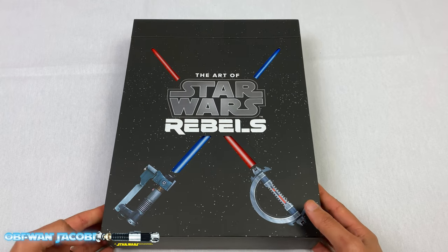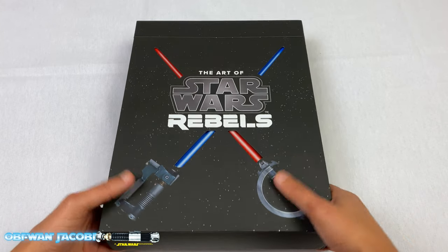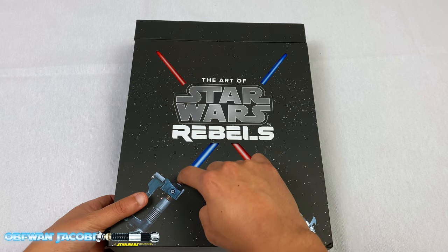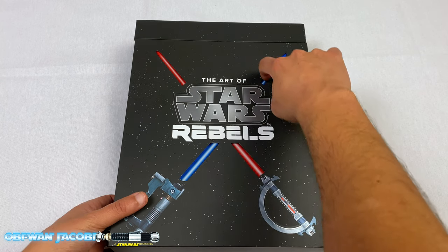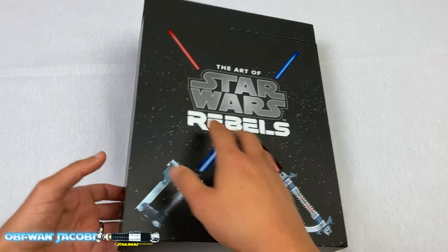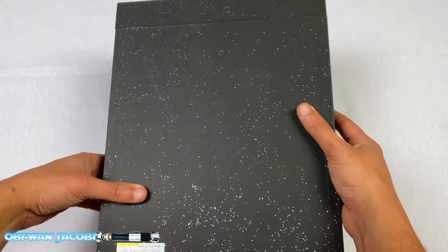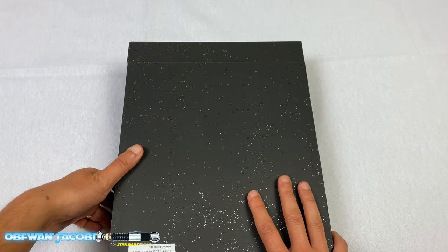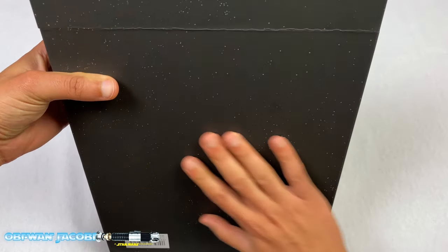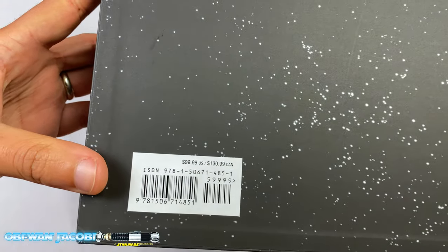We are taking a look at the special edition art book from Star Wars Rebels. We have here the big box version — very simple design. This is actually cut out into the box, these two lightsaber blades all the way through. This is one of the Inquisitor's lightsaber, and this is Ezra Bridger's lightsaber. Very simple design with all the stars. This kind of reminds me of the Skywalker Saga box set, the 4K edition that's available at Best Buy. And this is kind of like a matte finish, rubbery feel to it. Here is the retail price, which is $100.